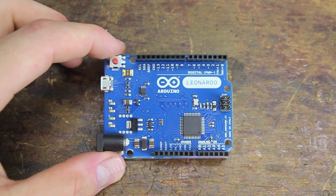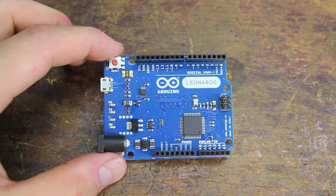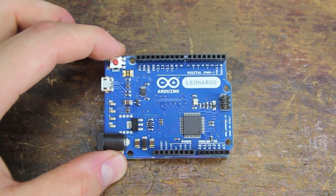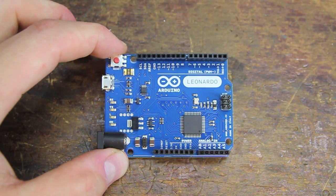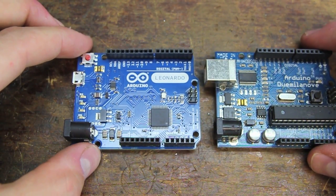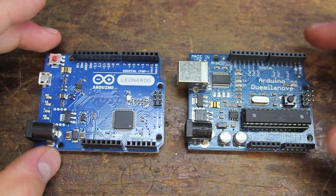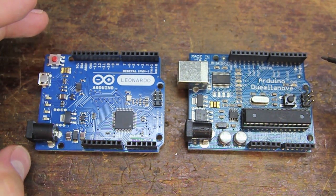Hi folks! I just got this new Arduino Leonardo in from Adafruit and the features are too cool on this not to throw up a quick video talking about it. Let's first compare it to an older, what I sort of call the original generation of Arduinos here, the Decimilla and the Duemilanove — and forgive me for the pronunciation there.